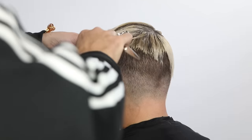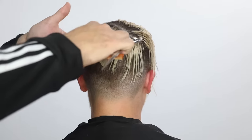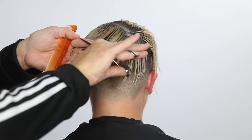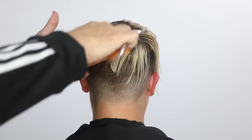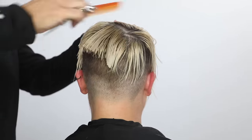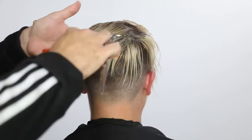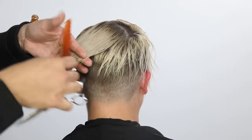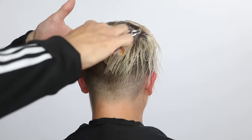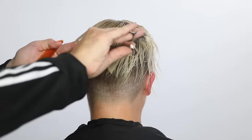I should mention the scissor I'm using is my new scissor that just came out — it's available on freesaloneducation.com. It was manufactured in Japan by hand by Mizutani. I'm really proud of this scissor. I was involved in the entire design — every spec that I love, how it fits in my hand and everything. A lot of thought went into it.